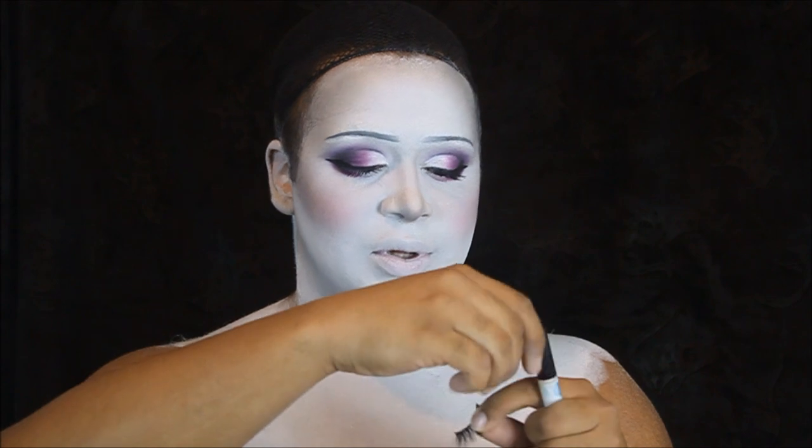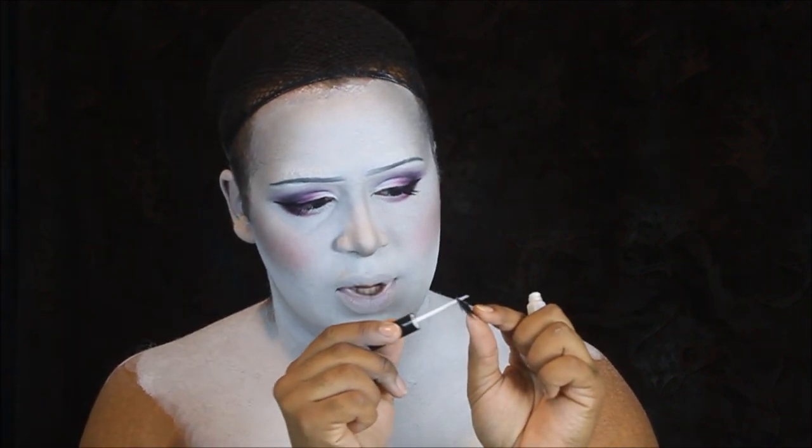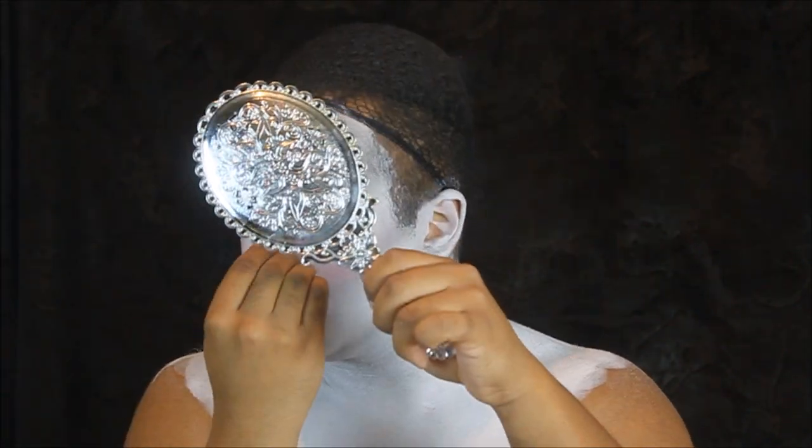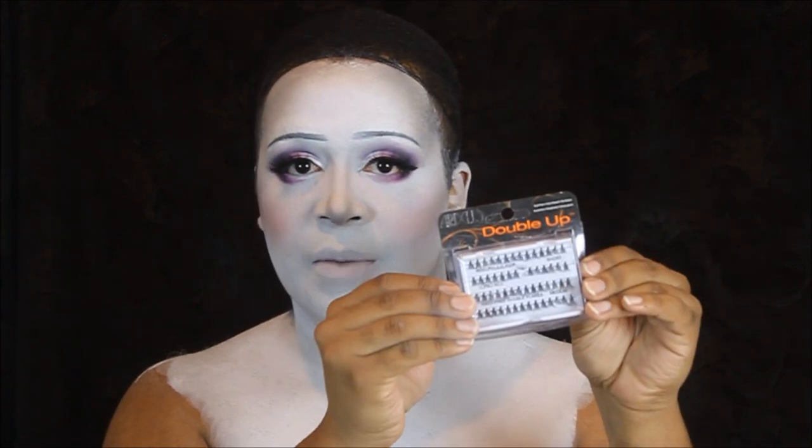Now we're going to go in with some falsies. I'm going to take these Lily Lashes — I don't know what style this is, I just found them at TJ Maxx for a steal. I'm going to take my trusty Duo lash glue, keep that right on the band. Now I'm going to take some of these double-up individual lashes from Ardell and place a couple on the bottom.